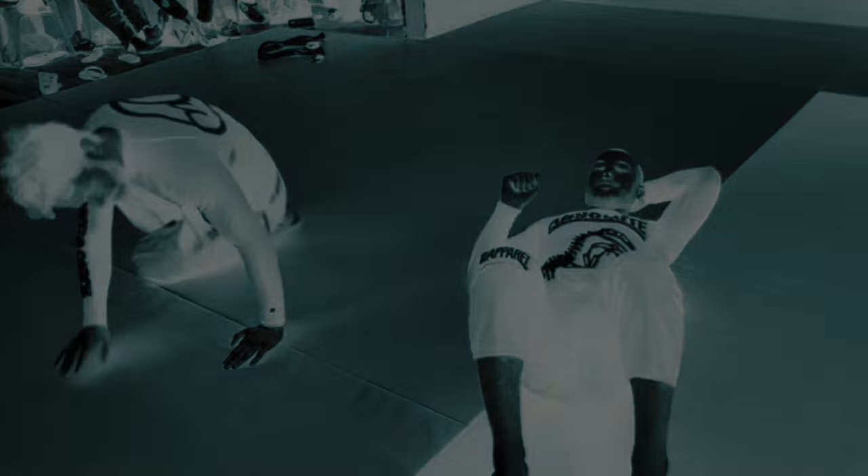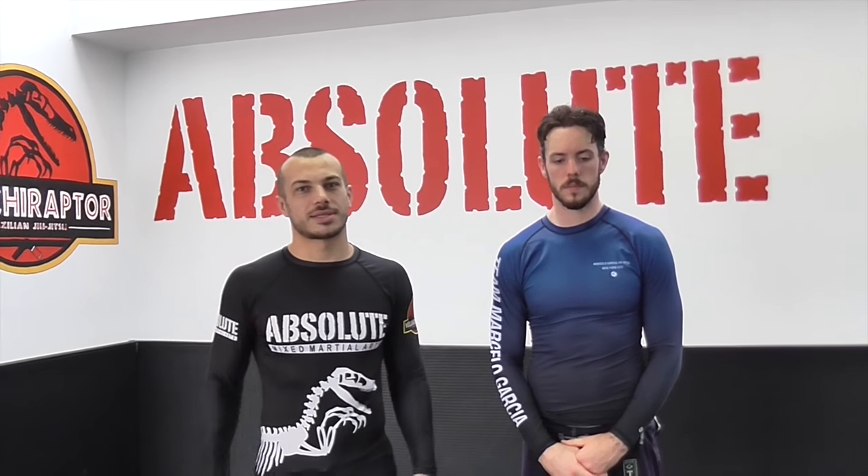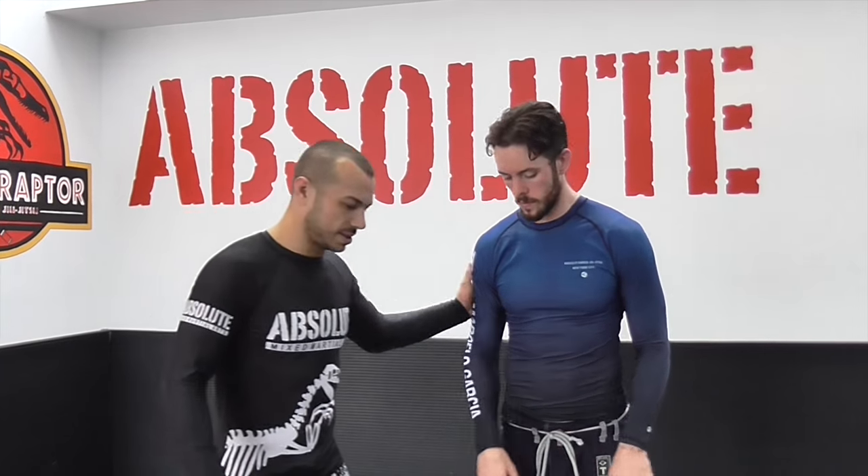Let's get started. Firstly, let's start with the Kimura Trap sequence and series that I used in EBI 5 against Kaniyaya. I just want to give a bit of an overview of some of the different options that I like to use from there, as well as the move that I specifically did in the competition.